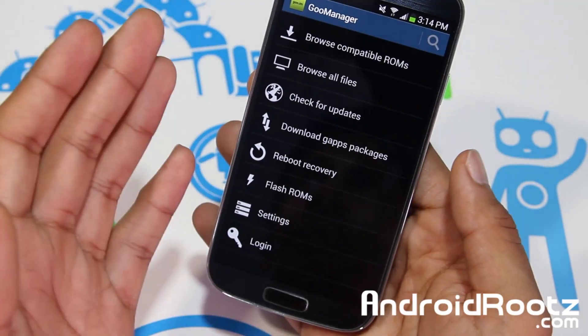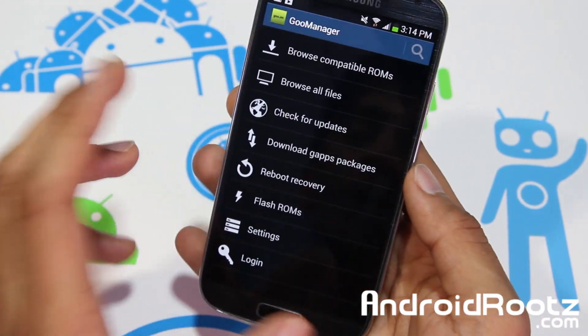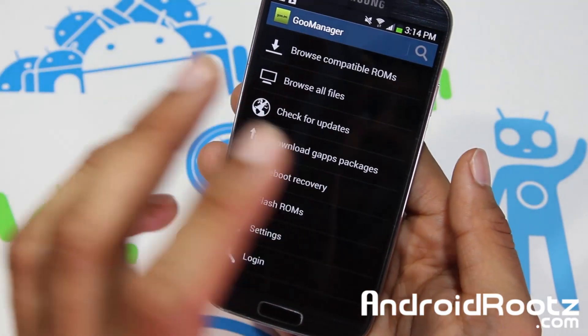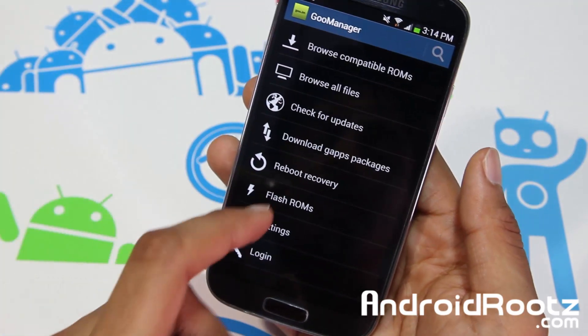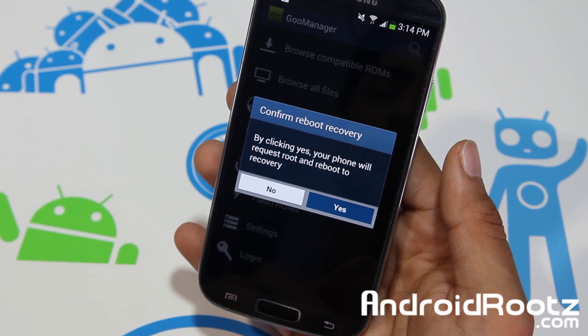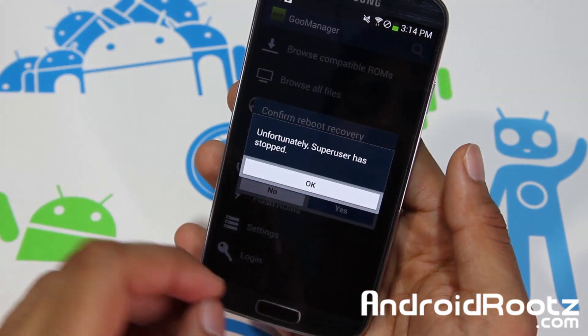You're done. It was that simple. As long as you're rooted, it was that simple. Now we're actually going to tap on 'reboot to recovery' — it's the same process as going into custom recovery or stock recovery. Select 'reboot recovery' and select yes. Now this will have a different look — it's going to say Team Win when we first boot up.